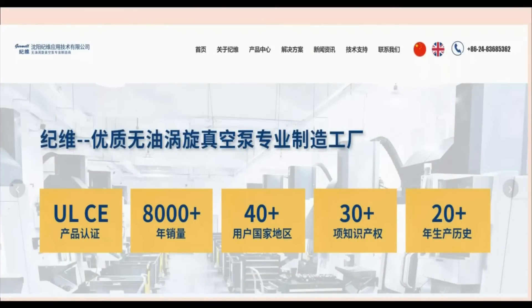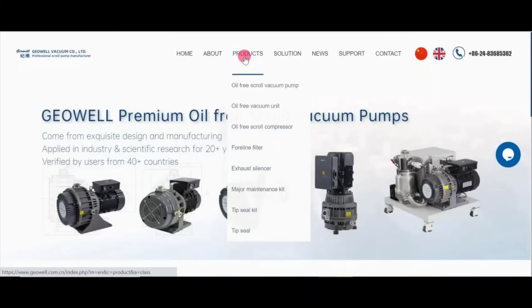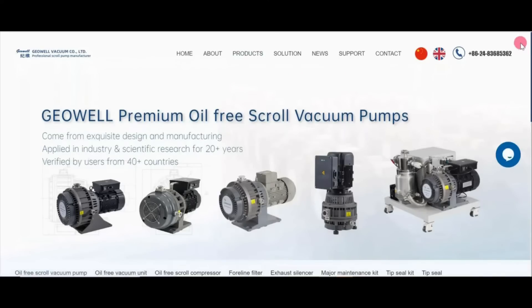If you go on the internet and put in geowell.com, this is what you will get. If this is what you do get, you have to go up and click the little British icon and this will give you a translation of their website into English. Then if you go into Products right here, you can come down to oil-free vacuum pumps.